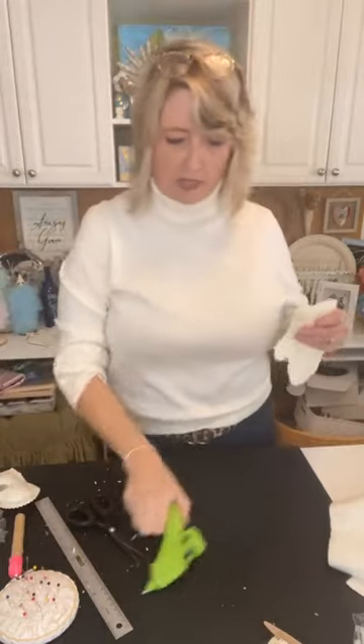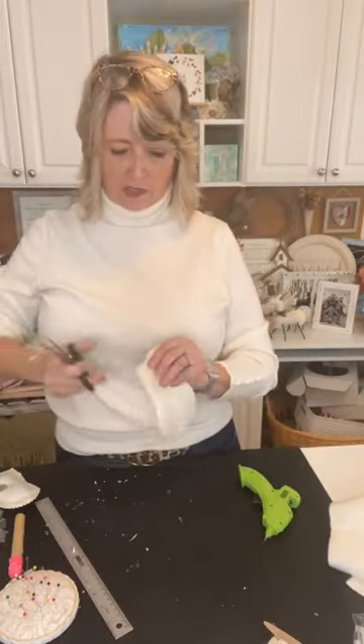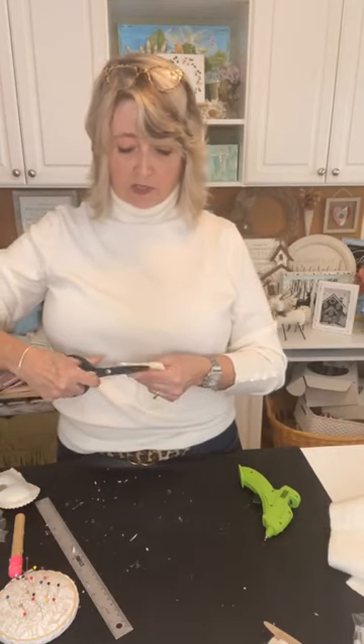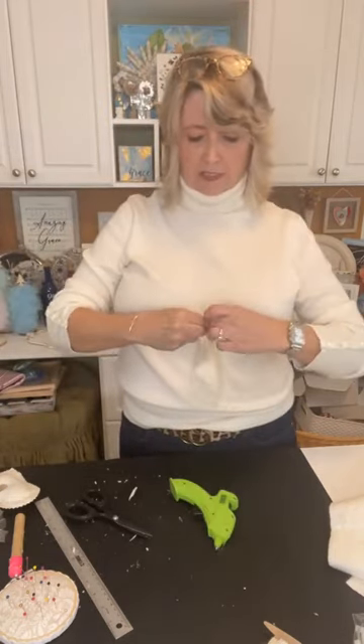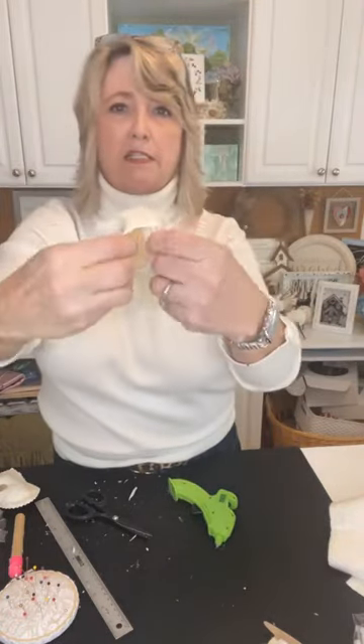Look at my fingers — thank goodness I'm using this low-temperature hot glue. Be sure that you leave the top of your mitten open — see, it's still open.